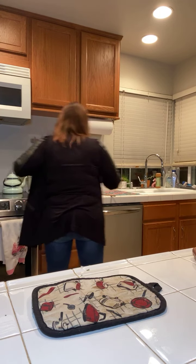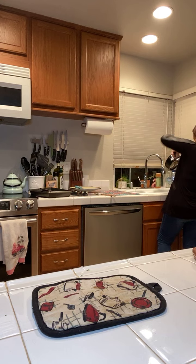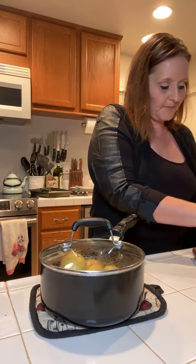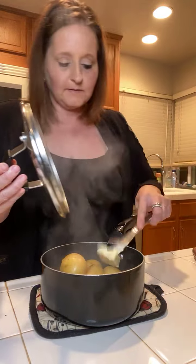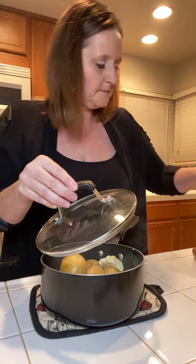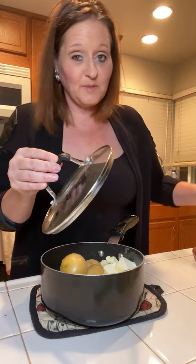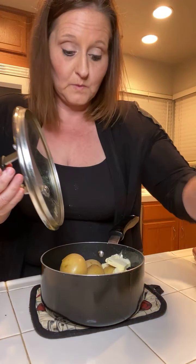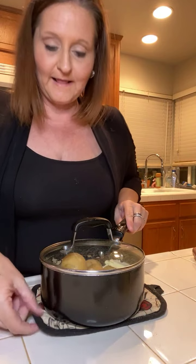Okay, those are done, so we're going to dump the water out and turn that off. What I like to do is take my butter - I like to use a lot of butter, but I'm going to try not to use too much. I like to put my butter in and then take my salt and put my salt on top of it as well, because then it all helps melt together. We're going to let that sit for a minute and let it get all nice and melty.